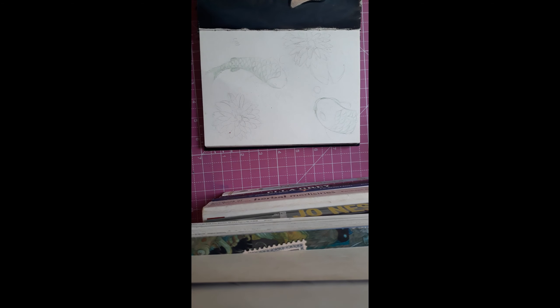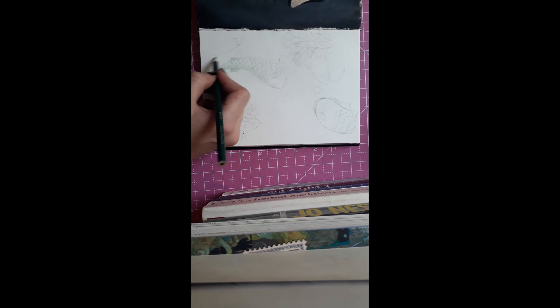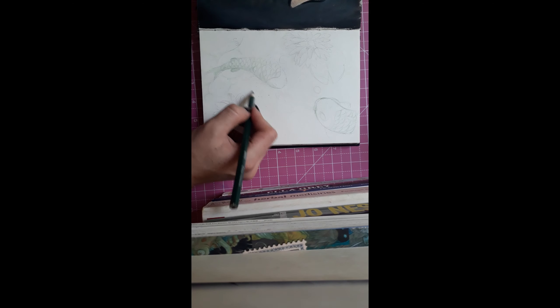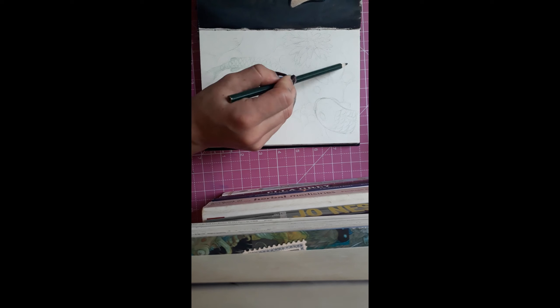Good day ladies and gentlemen, welcome back to another video of me sketching stuff. Today we are sketching yet another fish because I like fish, and this is actually planning for a painting I have to do soon. We scrapped the idea because the client wants a simplistic plain background, which is cool, so I'll use this idea later if I want to make another painting of the same theme — fish. Because apparently I really like fish.